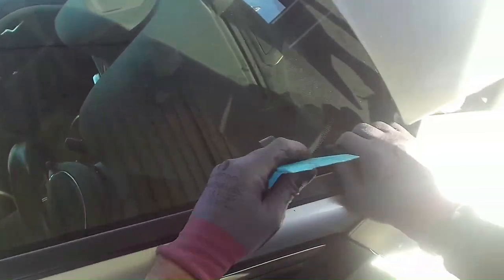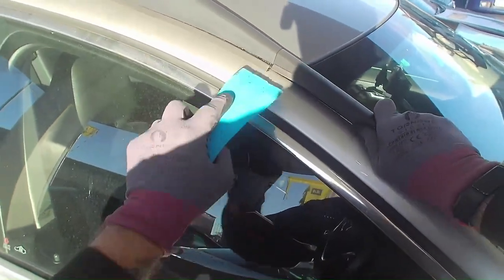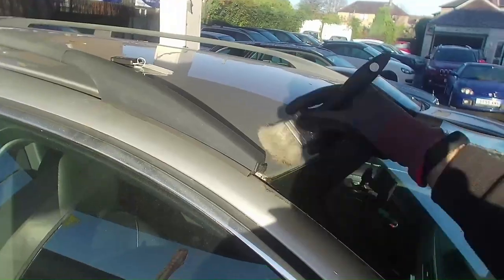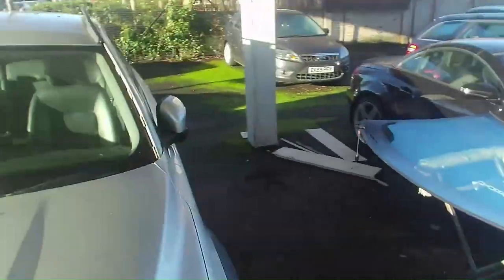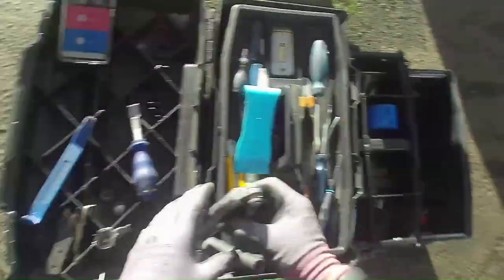We've got these side trims that go down the side of the glass — just pop them off, just held on the clips. Same on the other side — just be careful not to break the clips, just twist it off. It's time to cut the windscreen out. I'm going to cut the windscreen out using my old manual cold knife blades and cold knife tool, just as a demonstration.